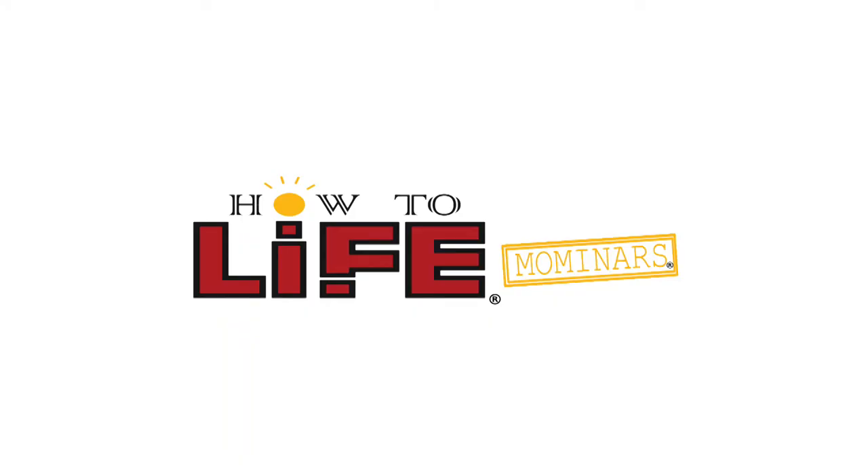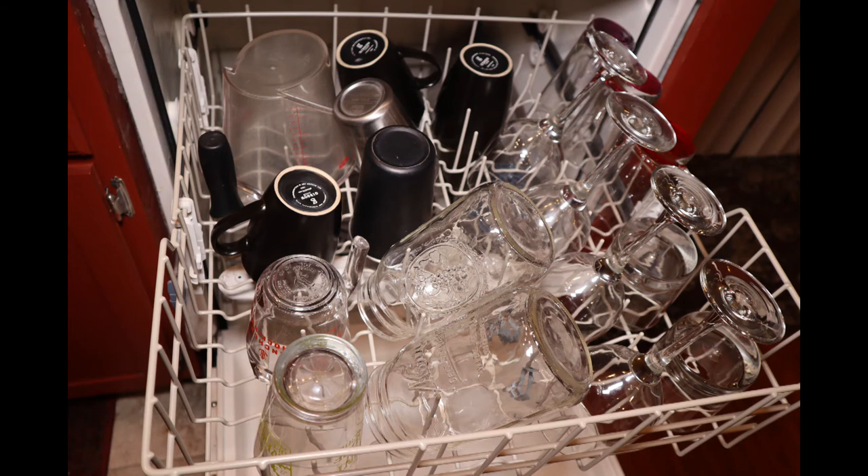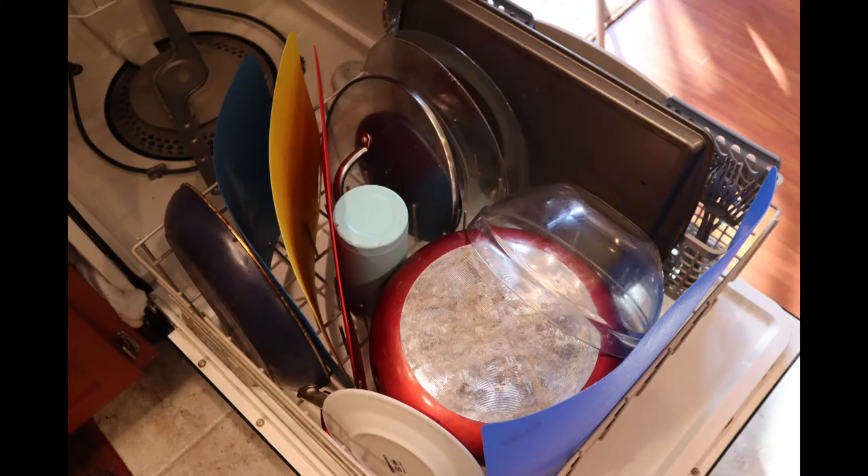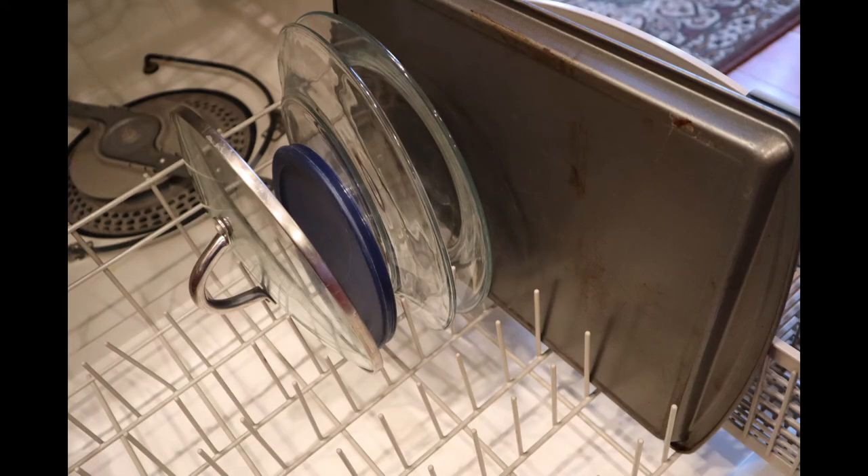If you've already watched the other Mominar on how to load and run a dishwasher, I am going to be repeating myself here, but repetition is good. Typically, smaller items — mostly cups and glasses — go on the top rack, while plates and other large items go on the bottom, but stacking them strategically is ideal. The racks have slats designed to help you stack your dishes. I used the slats to stack the plates, cookie sheet, and lids first.